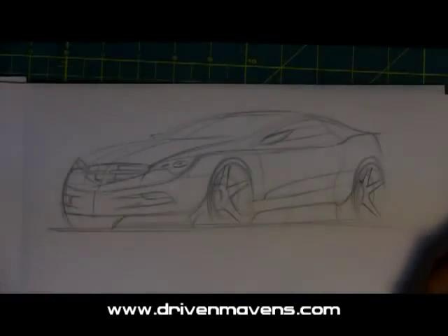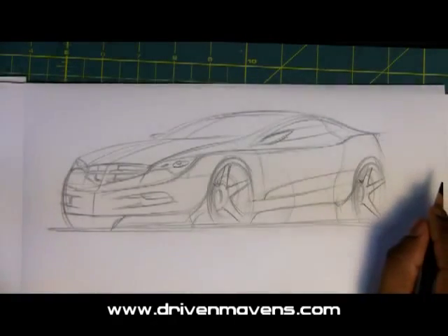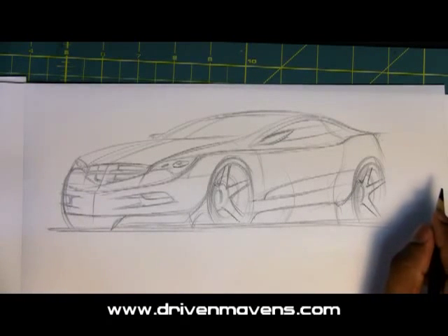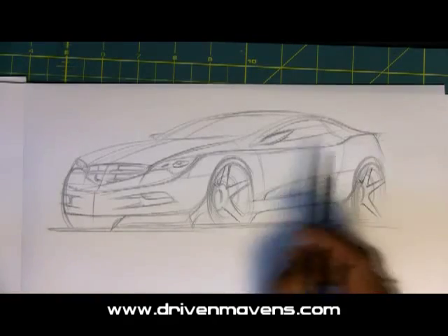Welcome to DrivenMavens.com. My name is Arvind and today we are going to continue our discussion on value sketching and how to create a focal point. So here we go.